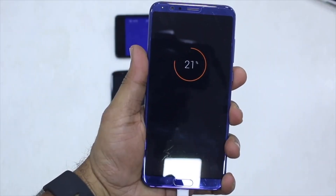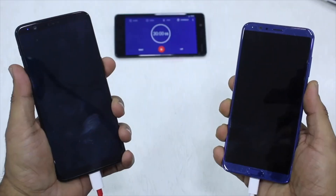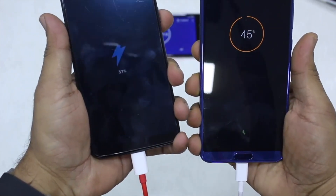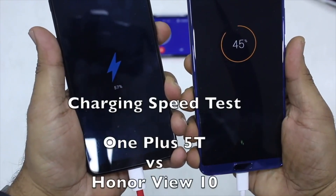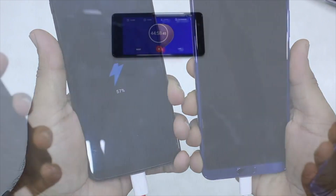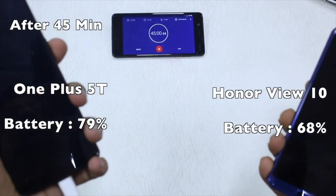We did a charging speed test and noticed that it charges around 21% in 15 minutes, which means that if you don't have a lot of time but want to charge your battery to at least 40-50%, there is a good possibility.